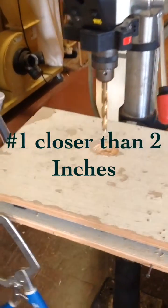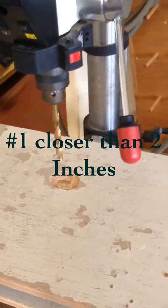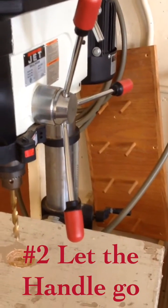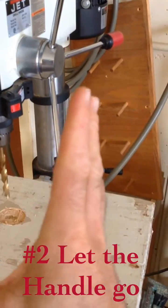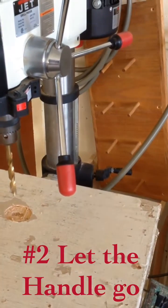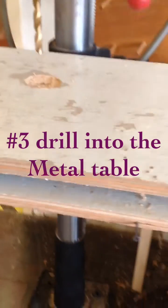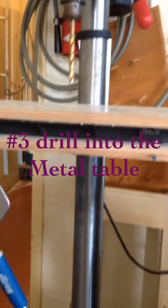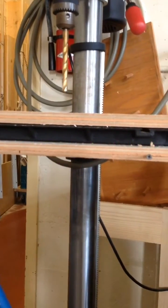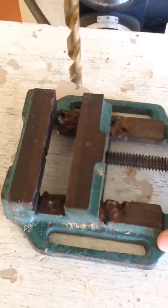Things that you should never do: do not put your hands closer than two inches to that bit. The second thing you should never do is let the handle go. So if you've brought it down, you don't just release it — you slowly bring it back up. And the third is do not drill through that wood piece into that black metal table.